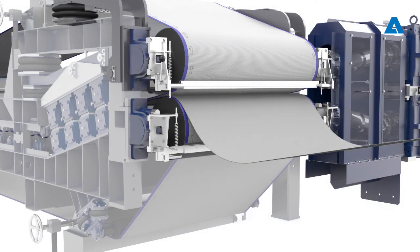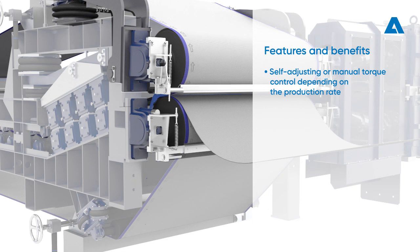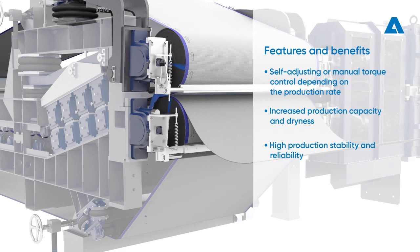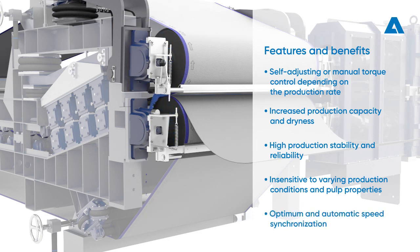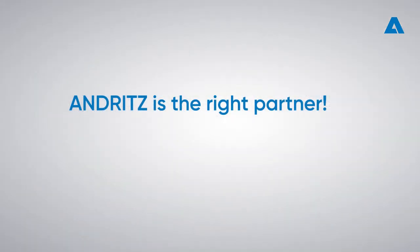The benefits of the drive roll press nip upgrade include self-adjusting or manual torque control, depending on the production rate. Increased production capacity and dryness are among the main improvements. Wire slippage is prevented, ensuring high production stability and reliability. The system is less sensitive to varying production conditions and pulp properties, and optimum speed synchronization is achieved automatically. Andritz is the right partner to help obtain maximum production reliability and highest overall performance with your twin wire press equipment.